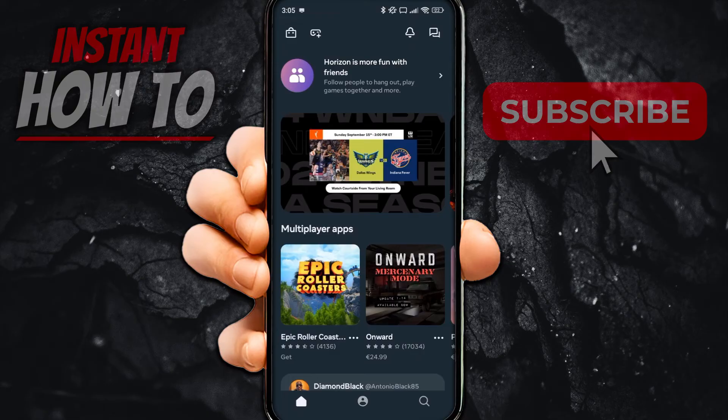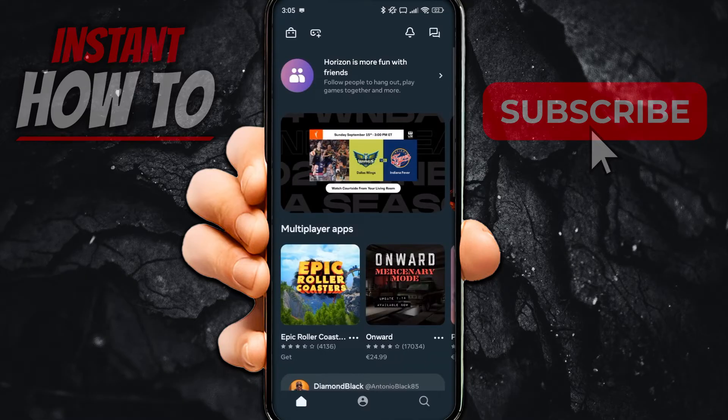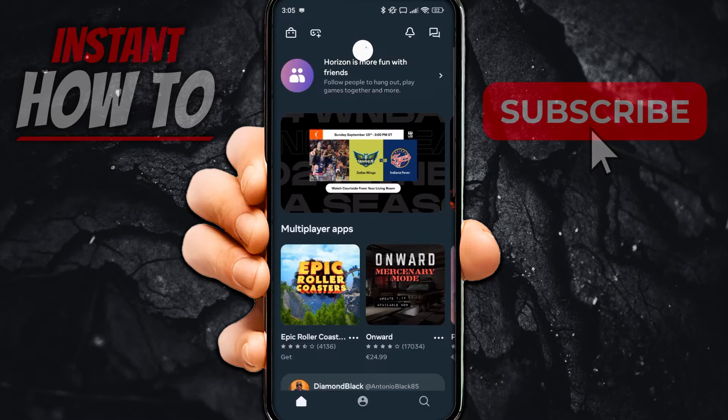Once the app opens up, it will first ask you to log in with your Facebook or Instagram. I logged in with my Instagram and it worked perfectly. Then you'll have to put in your username — what you'd like to be called on the Meta Horizon app.